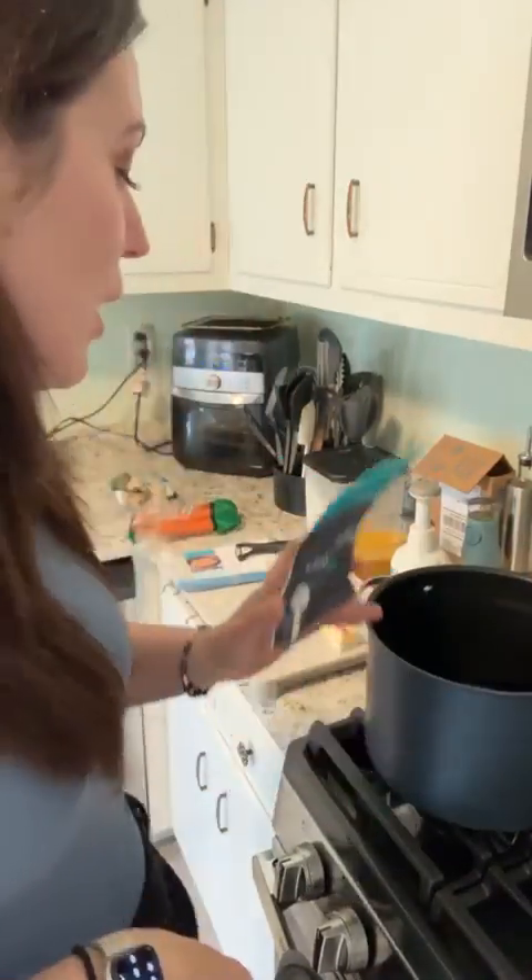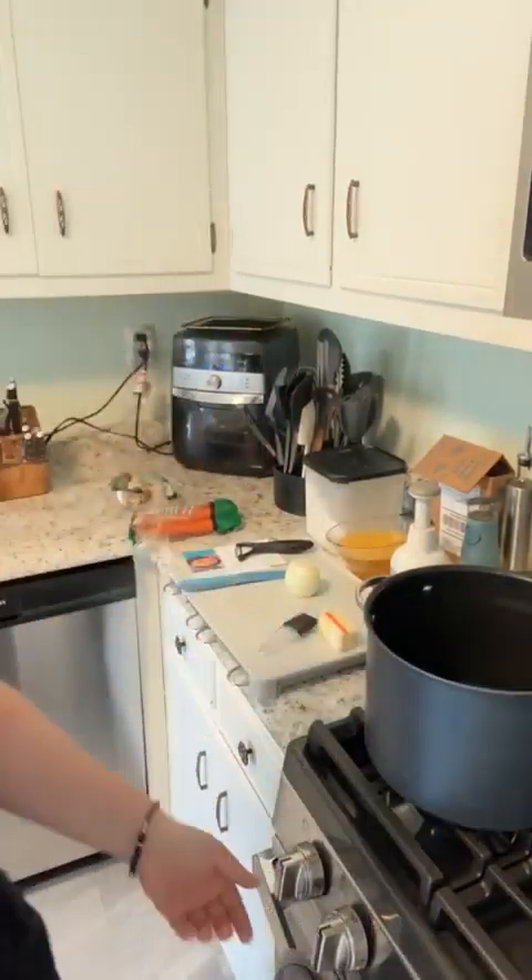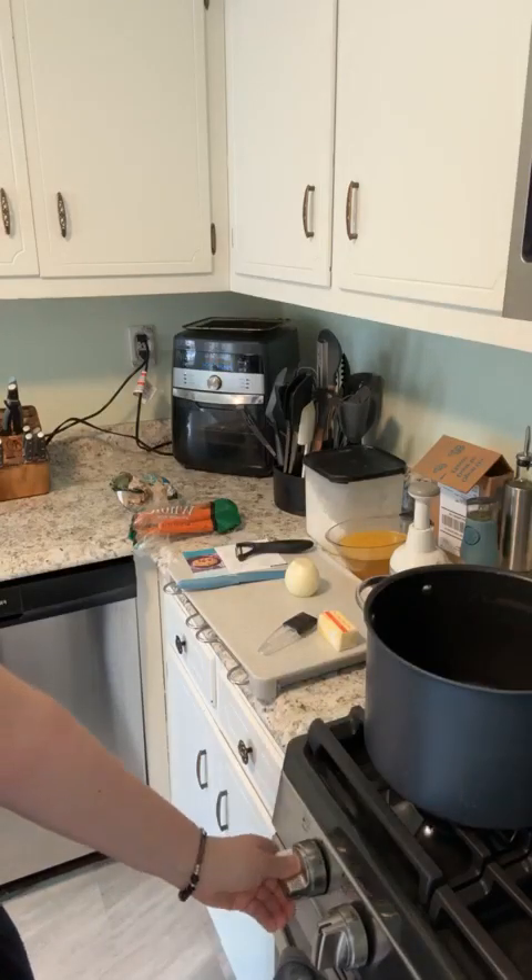Happy Friday everyone, come make some soup with me! Comment 'soup' as soon as you see this video, whether that's right now while I'm live or later. Let me know what your favorite soup recipe is. I have never made a gouda soup, so it'll be my first time — come hang out with me!